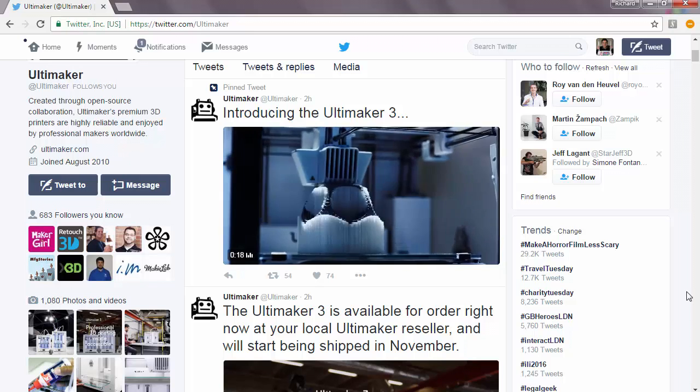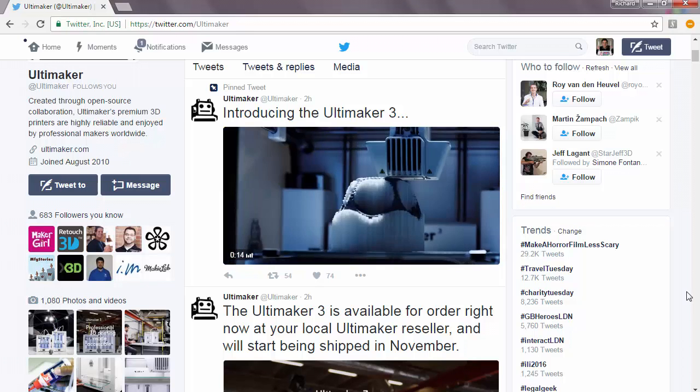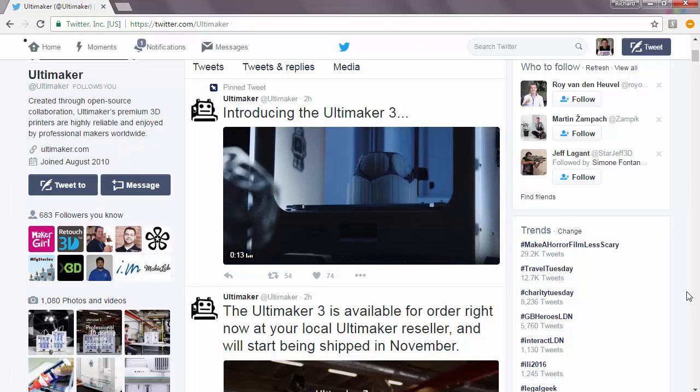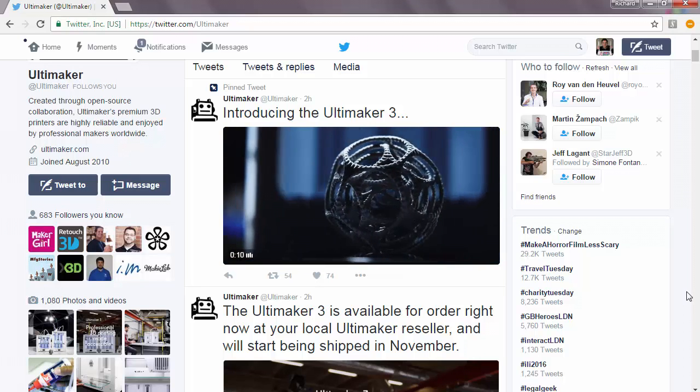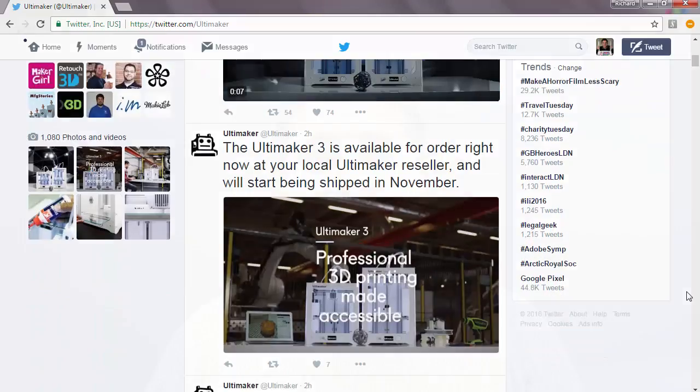Apart from that slight hiccup, Ultimaker did manage to launch the Ultimaker 3 and the Ultimaker 3 Extended today quite successfully all around the world, and they had quite a few launch events unveiling the machine. There don't seem to be many machines out in the wild, although MatterHackers have already got one and seem to have been using it for a little while — they have a video up on YouTube which I'll link to in the description below.